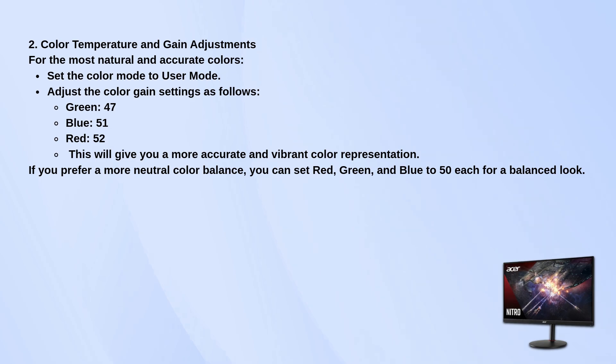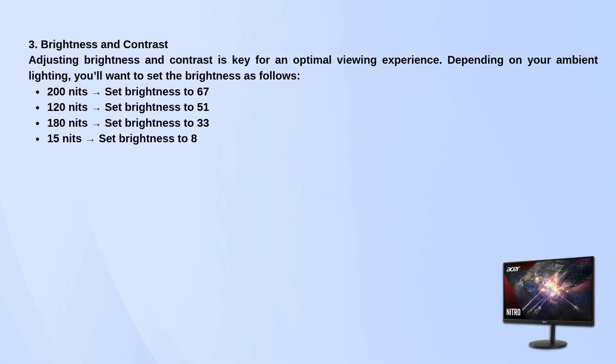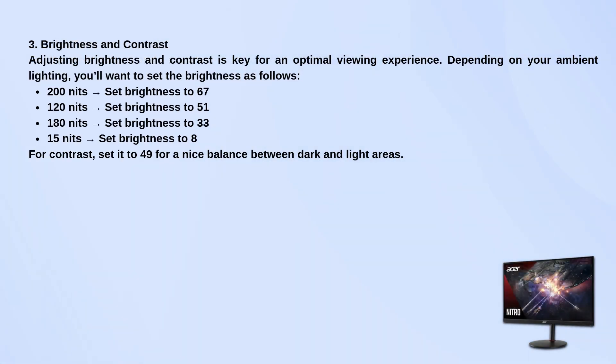For brightness and contrast, it all depends on your lighting. Here's a quick guide for different brightness levels: for 200 nits, set the brightness to 67; for 120 nits, go with 51; for 180 nits, set it to 33; and if you're aiming for 15 nits, set the brightness to 8. As for contrast, set it to 49 for a nice middle ground between dark and light areas.